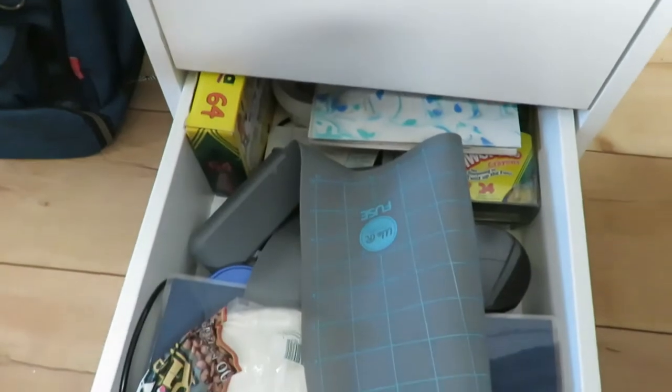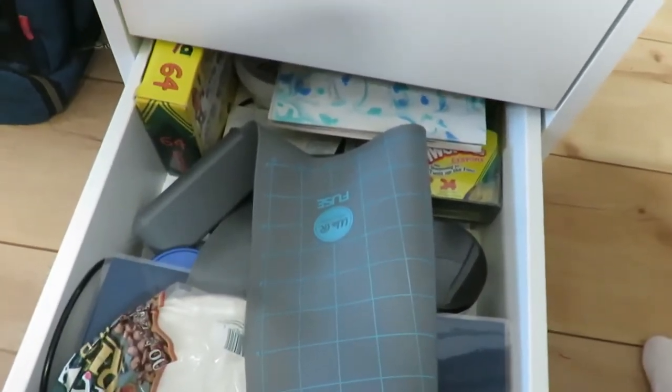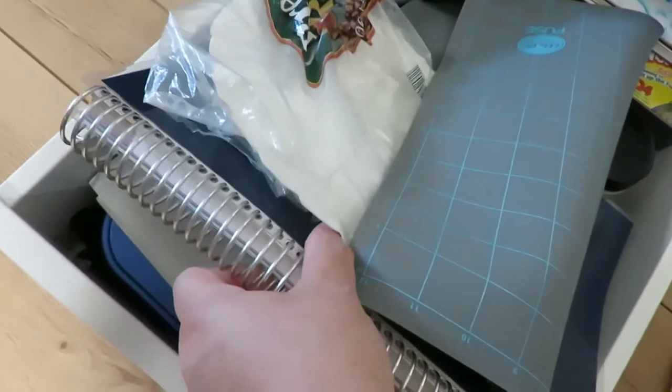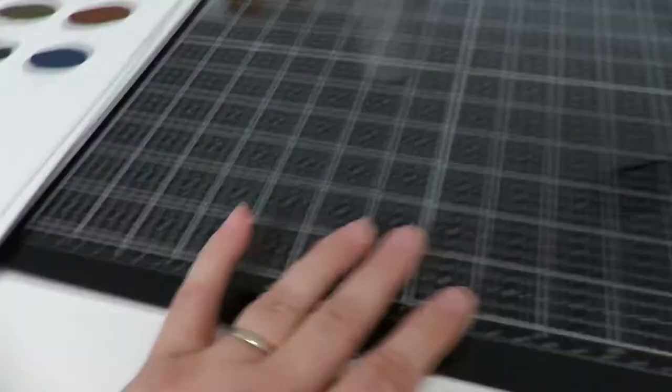The bottom one has a little swatch book for different techniques — I keep that in that little swatch book. There's also my silicone pad, and another swatch book for trial of paper.